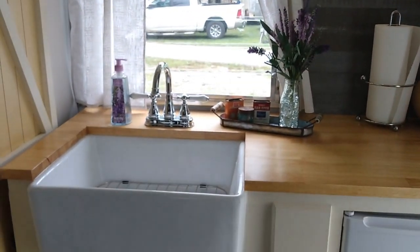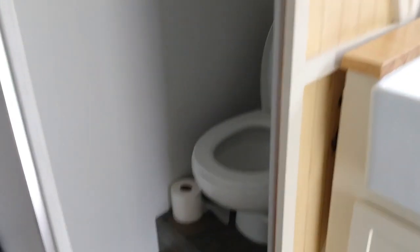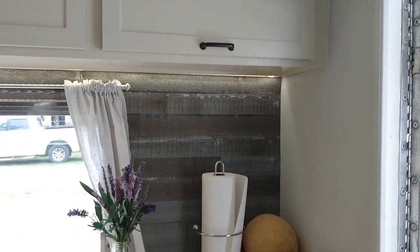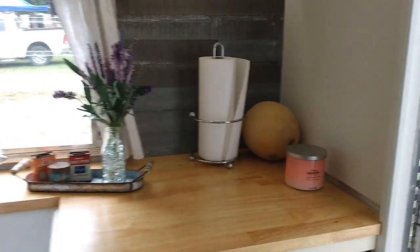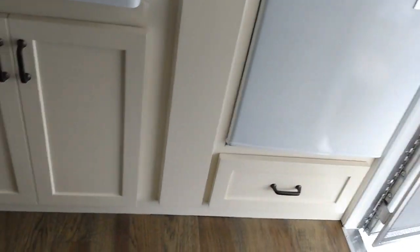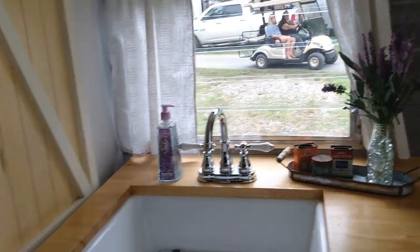Let's spin around here - we've got a farmhouse sink and then a barn door for the bathroom. So you have a toilet in there but not a shower, so you go to the campground bathrooms for a shower. That's how they did the barn door on the tracks. And then on the back wall - that's real wood, yeah. They've got under-counter lighting, little tiny lights back up in there. This is cute, it's farmhouse style. I really like the sink.